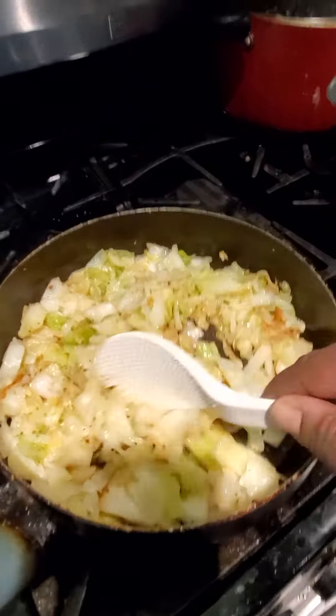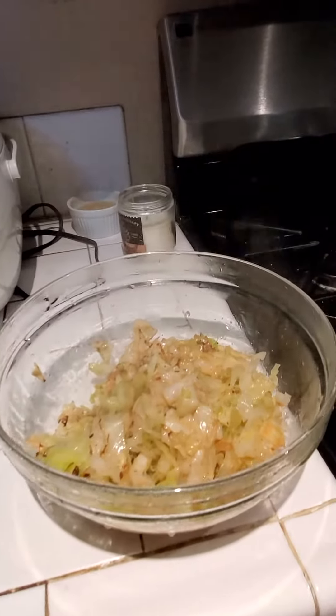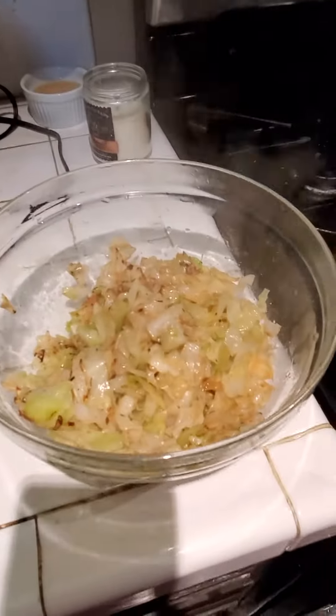All that's left is to serve it on up. This is how your finished product should look — steamy goodness. Bon appétit!